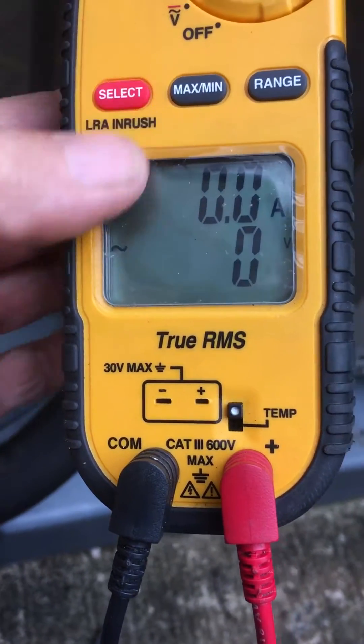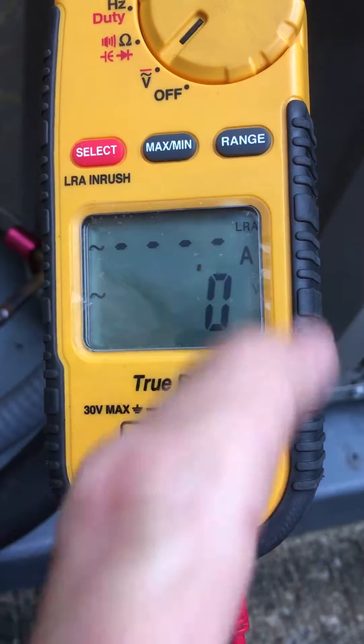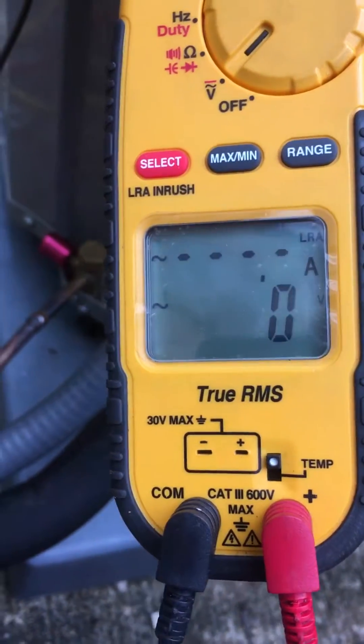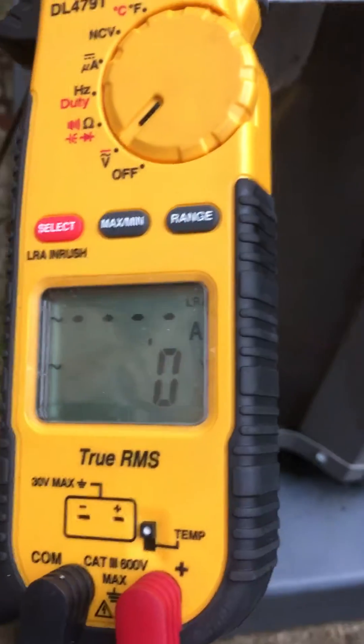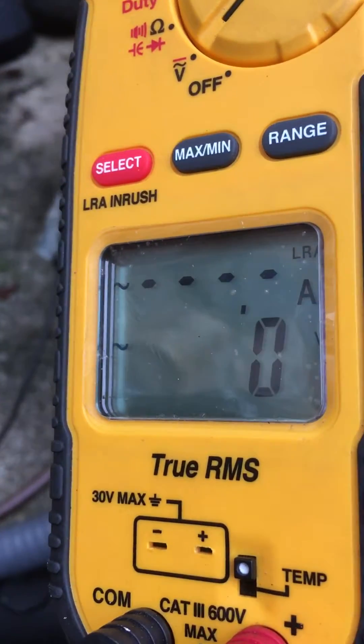Press and hold the LRA inrush button, then you'll see LRA pop up on the display. When you put in the contactor, or whatever you're using to disconnect, you'll get a reading of your locked rotor amps.